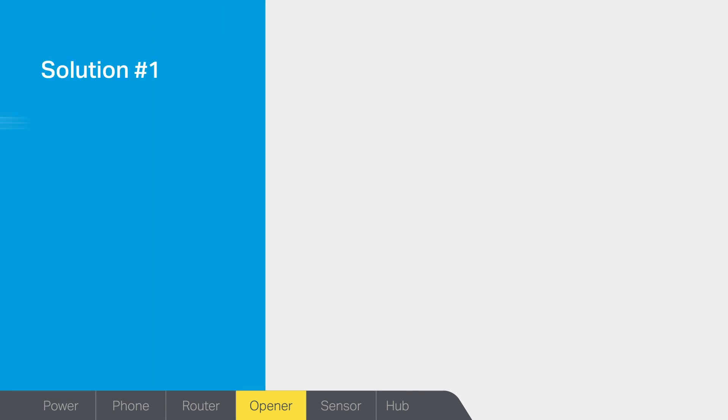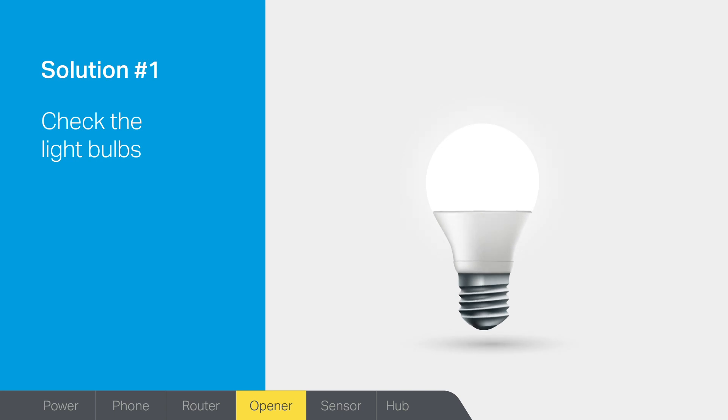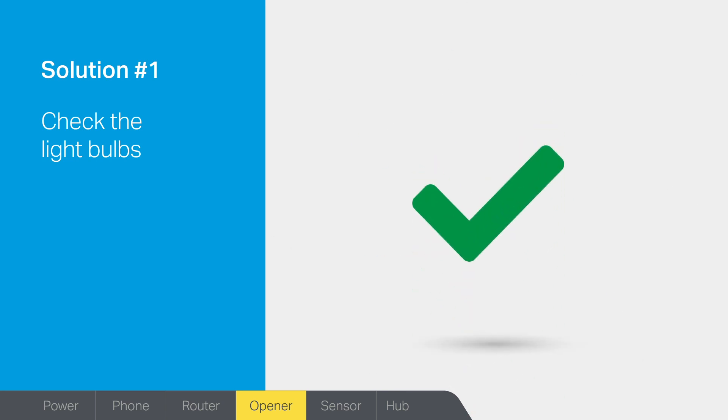Solution number one: do you have LED bulbs in your garage door opener? Some LED light bulbs can interfere with pairing the MyQ Hub to your garage door opener. If you have LED light bulbs in your garage door opener, remove them temporarily. If this resolves the problem and your hub pairs successfully, then try replacing the LED bulbs with a different brand.